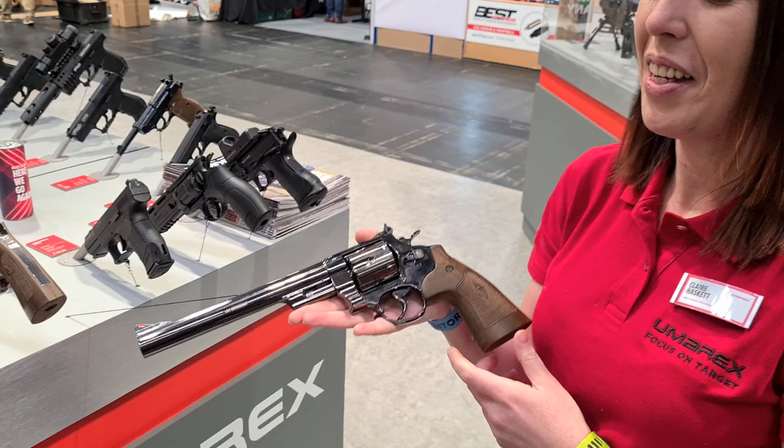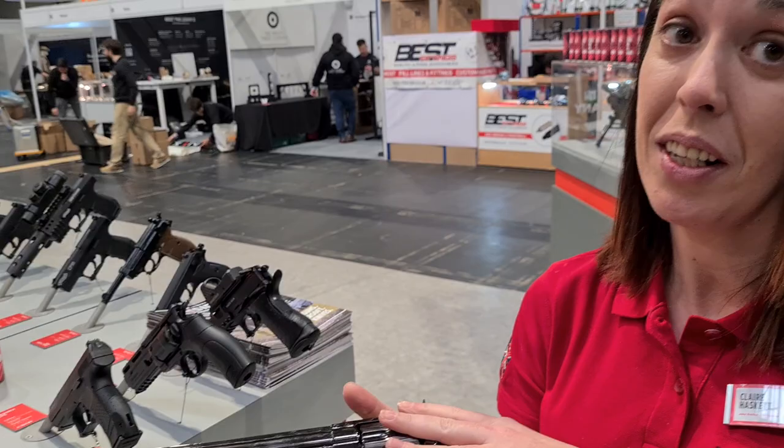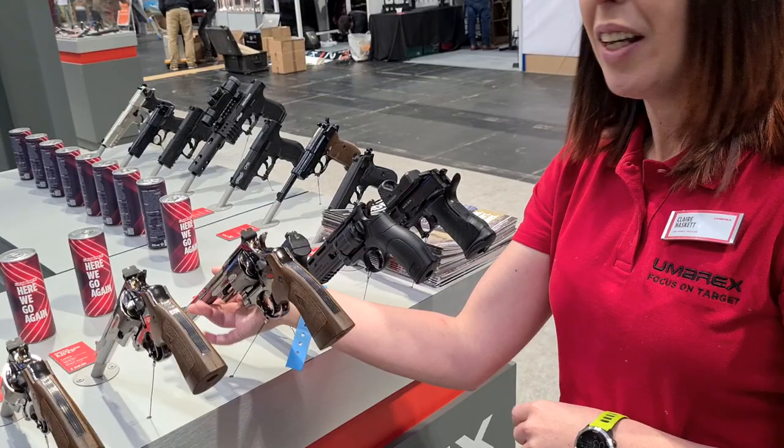Here we've got the M29 — these are the BB versions. That's the classic Smith & Wesson M29 from Dirty Harry, and that's the full-length barrel isn't it? Yeah, 8 and 3 quarter inch barrel on there. We have got a pellet one actually on the range. Right, so that'll have a rifled barrel — this is smooth bore for BBs. Do you pop the BBs in the cartridges?